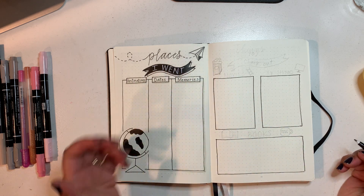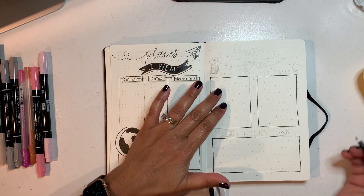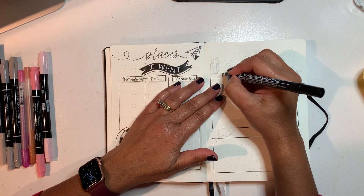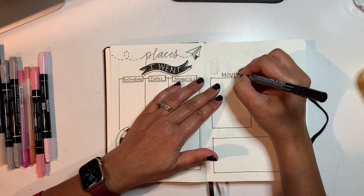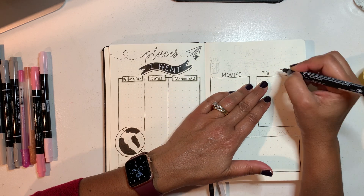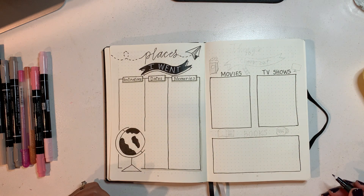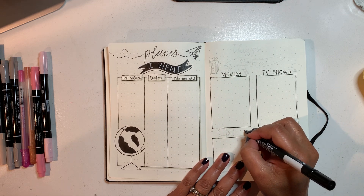This is my things to check out page, so I have a section for movies, a section for TV shows, and a section for books. I'm just going to write the labels — movies, TV shows. This way I can keep track of things I want to watch, because there are so many and sometimes I forget suggestions people give me. And then books that I might want to read — I'll put that down here: books.